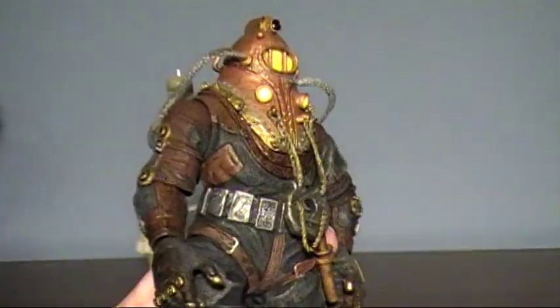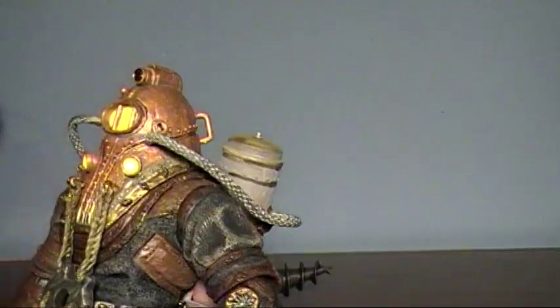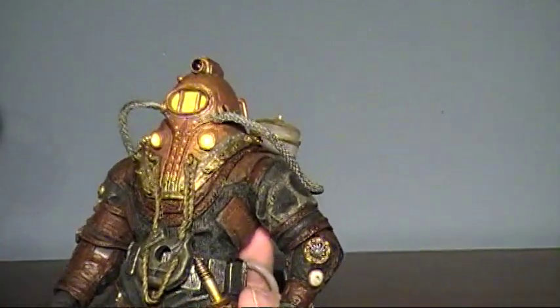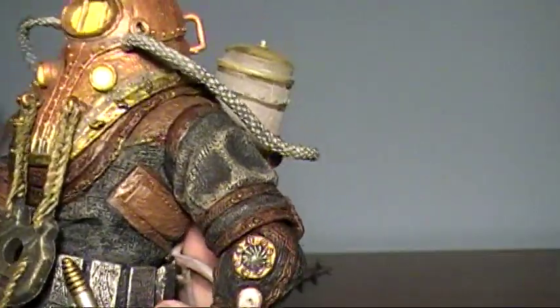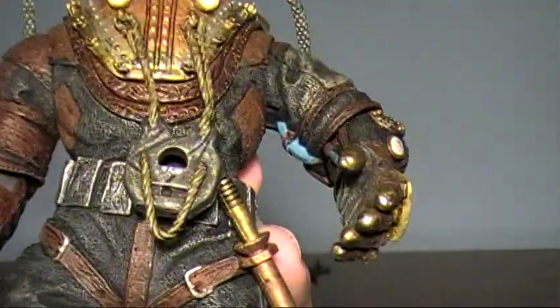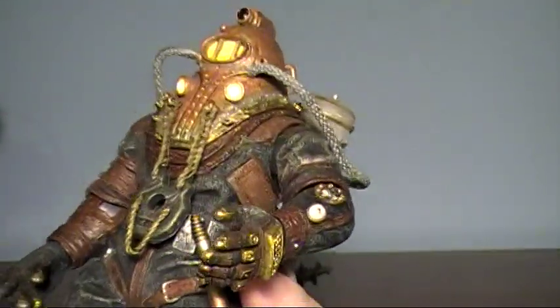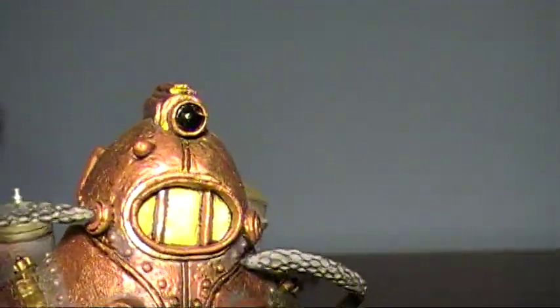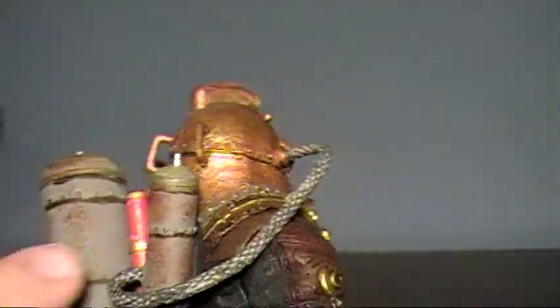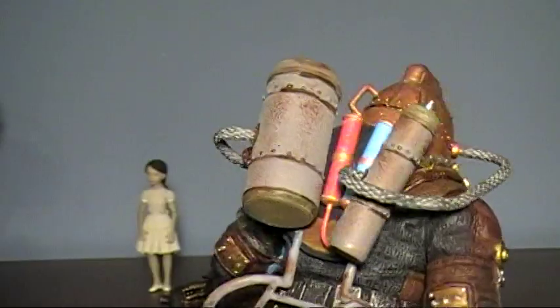The detail for this figure is interesting because he comes with all the little details. Since Delta could use plasmids in the game, he comes with all of his little injection ports so you can shoot the EVE directly into him. His fingertips are not left exposed, but that's not really a big deal — with plasmids you need to have bare skin to use them, and he had little holes in his fingertips for that. He does have his little camera on top, and all of his hoses are there. You do have to connect the hoses when you get them out of the packaging, but that's not really a big deal.